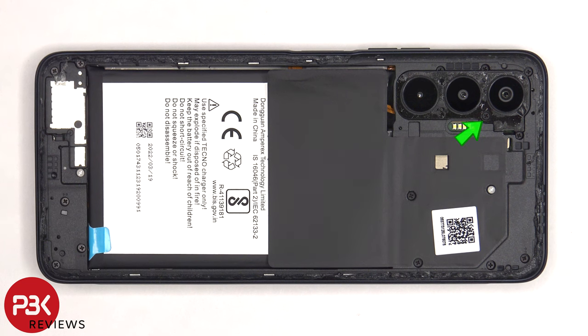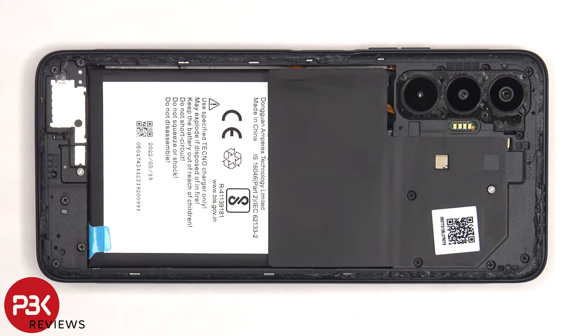There's one Phillips screw which needs to be removed. Once that screw is removed, the camera bezel needs to be pried off.